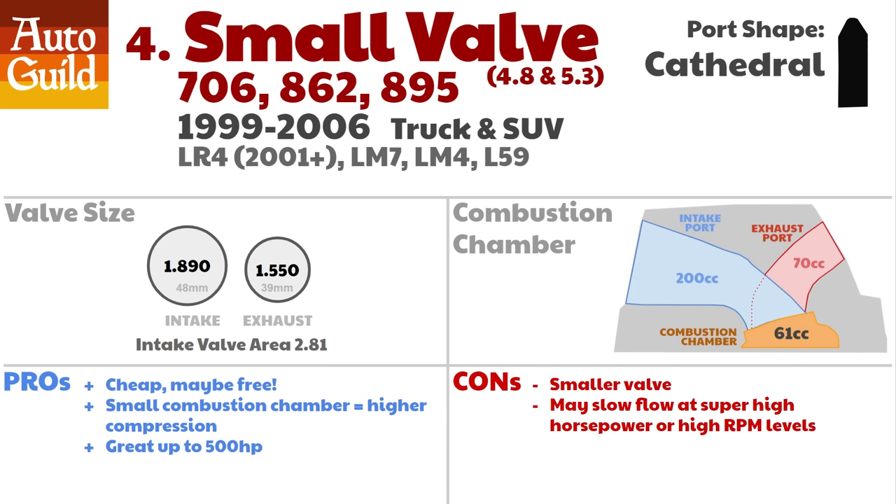Next up, the small valve heads. These heads can and do often make more power than other heads. The valves are smaller — they have a 10% smaller intake valve area than the other Gen 3 heads. But these heads have the smallest combustion chamber of all the LS cylinder heads, and over and over, these heads have performed on the dyno and consistently beat other LS heads. Compression ratio has more impact than valve diameter, and only the intake valve is smaller. So most people tend to pay a lot of money for 243 heads when these would make as much or maybe even more power.